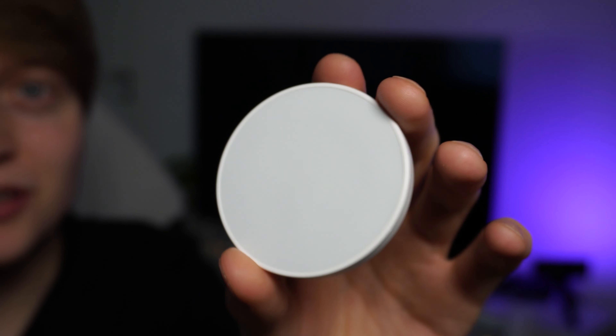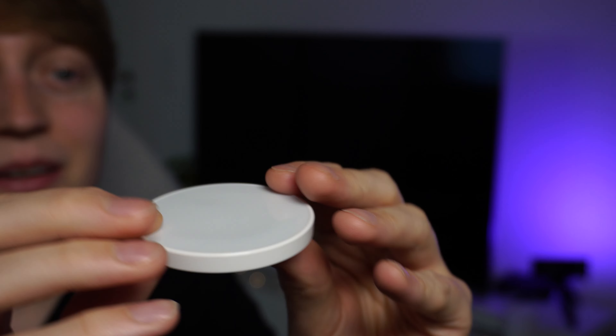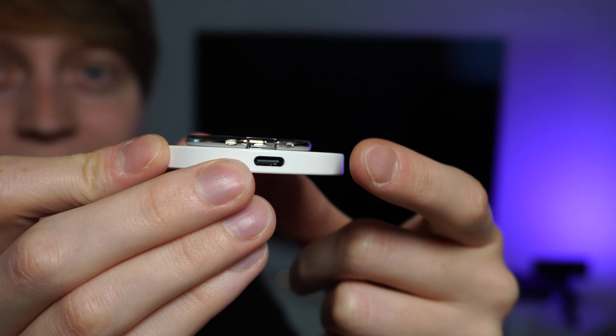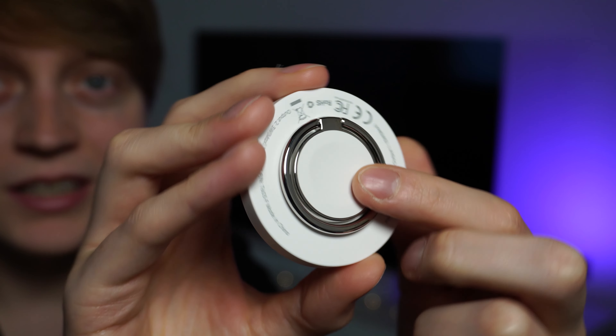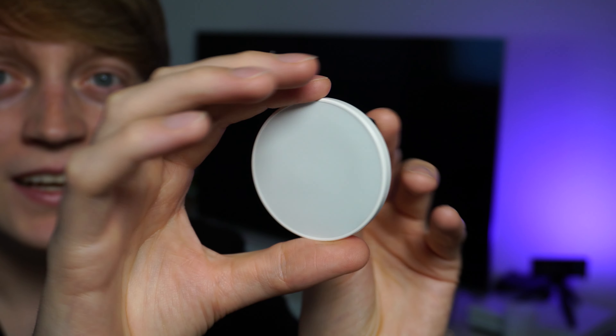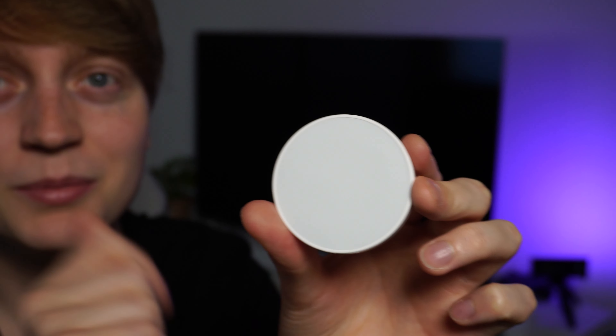Design-wise the charger looks very nice — it does look quite a lot like an Apple product, which is pretty cool. We've got our USB-C input here which is great because we don't need to rely on lightning cables. On the back we've got our Apple Watch charger and the little finger holder so we can hold our phone more comfortably while it's charging. On the front we've got the wireless charging space for our iPhone and AirPods.